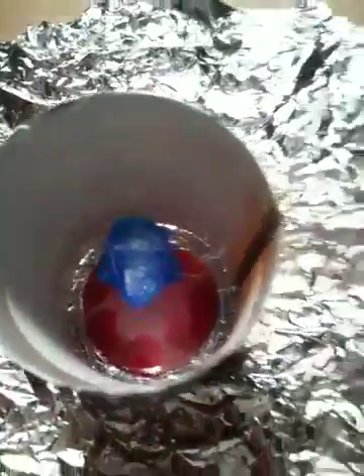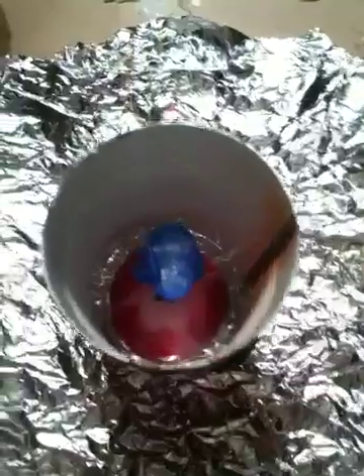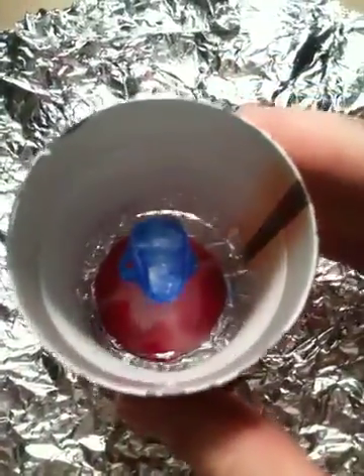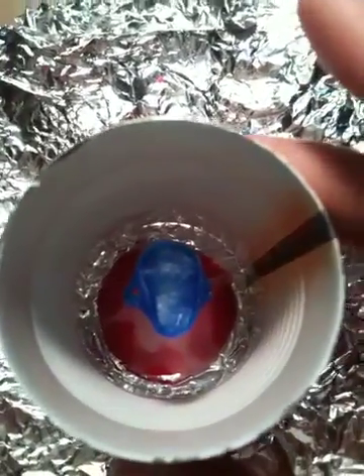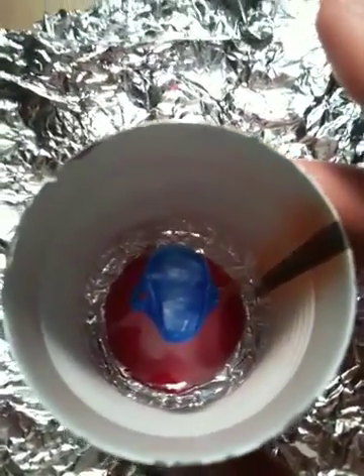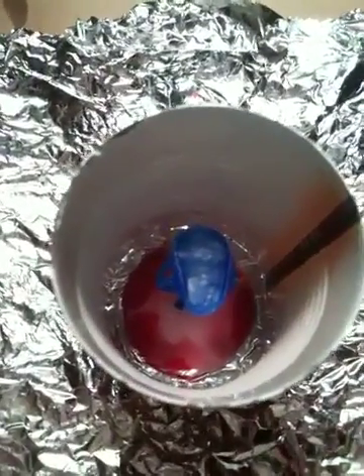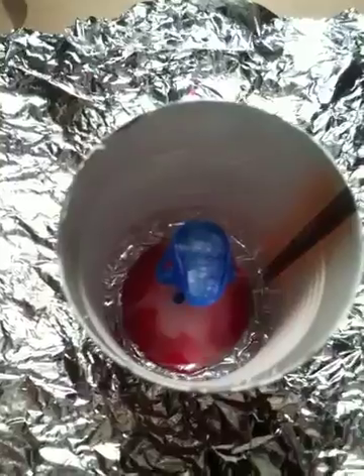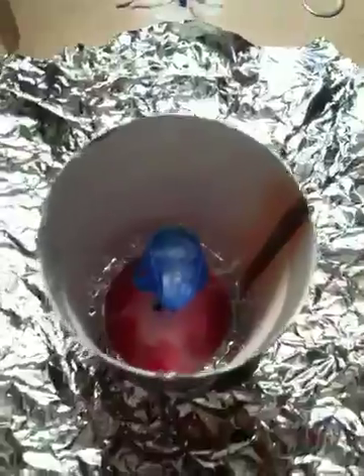I'm going to take my rubber band and tie the tin foil around my can. Then I'm going to mix up some investment right now — Satin 20 investment. Buy it online or at a jewelry supply store. Then I'm going to dump it in there, let it sit overnight, and tomorrow burn it out with my little ghetto at-home kiln that I made. Then I'm going to melt the silver and steam cast it in there.